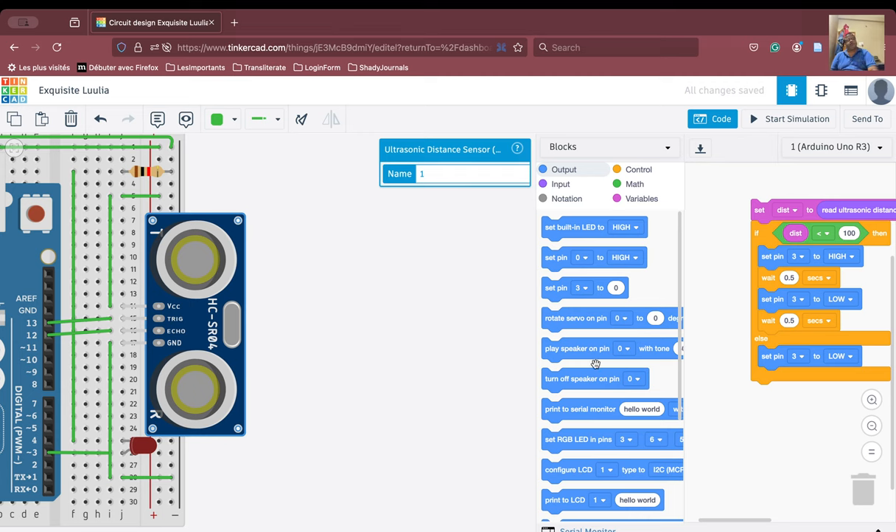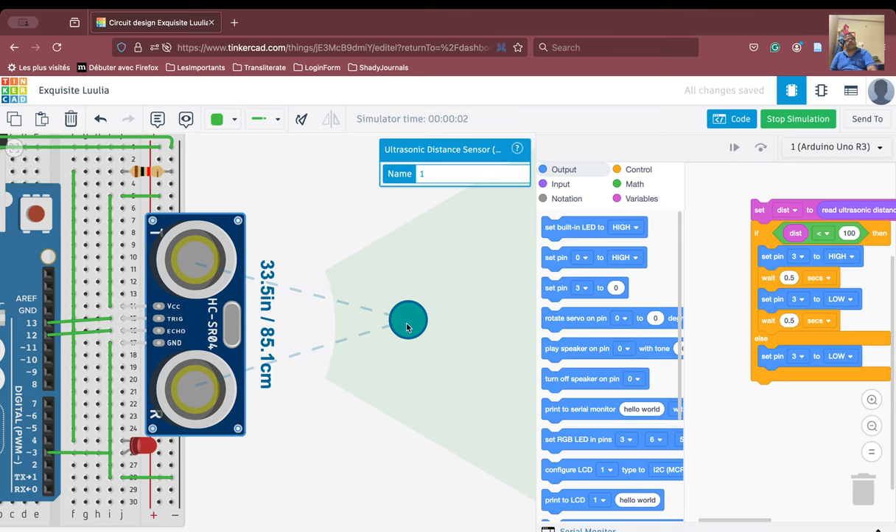Let us run the code now. If the distance is more than 100 — it is showing 161.9 here — the LED does not glow. As we bring it closer and go less than 100, the LED starts blinking. If you are new to my channel, please like, share, and subscribe. If you are an old subscriber, please share this video and tell your friends to attend my demo sessions. Thank you very much for attending. We will stop the simulation right now.